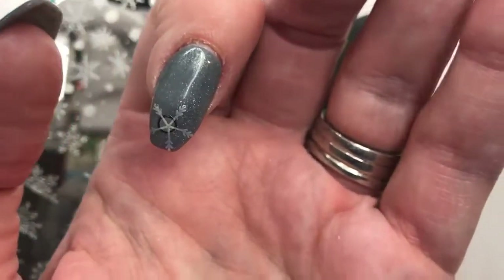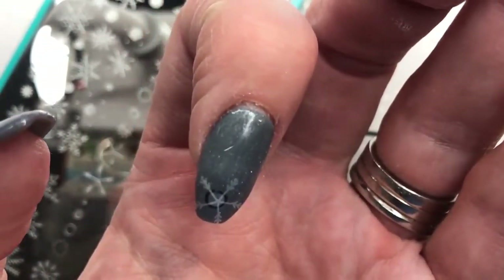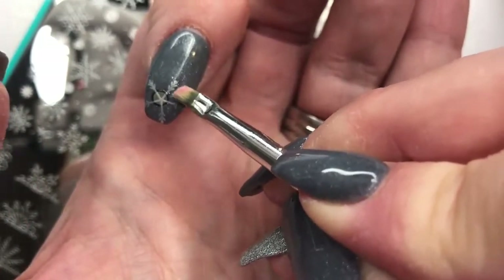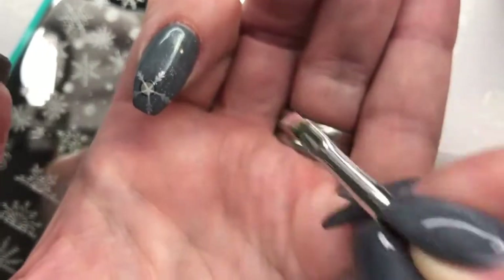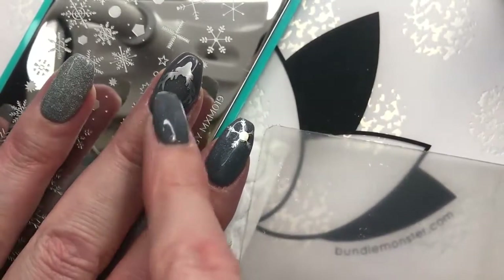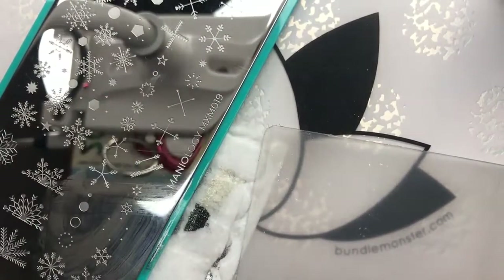I got a tiny little bit right there, so I'm just going to take a detail brush with a tiny little bit of acetone — just a wee little bit — and I'm just going to rub that away. You know what? Maybe I will move him up since he's down so far too. Or maybe I'll put more snowflakes up here — I just don't know yet.